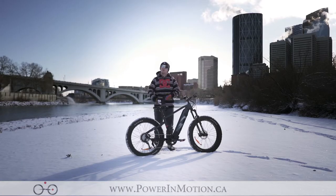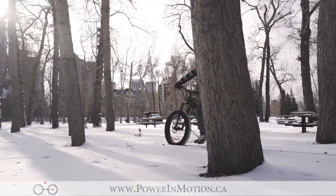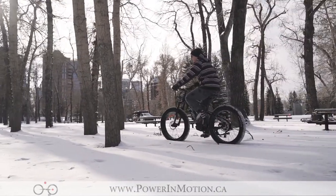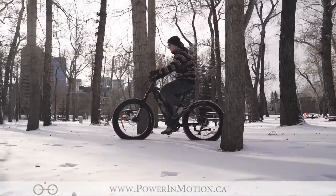Moving to the frame of the Oka, we have the brand new fat bike frame from iGo. These frames have internally mounted batteries, which keep the bike more streamlined when riding and make the whole bike more aesthetically pleasing. They also moved the controller port to the base of the bike.